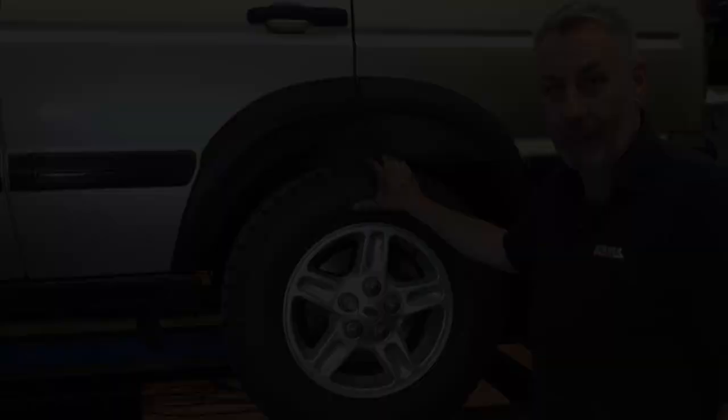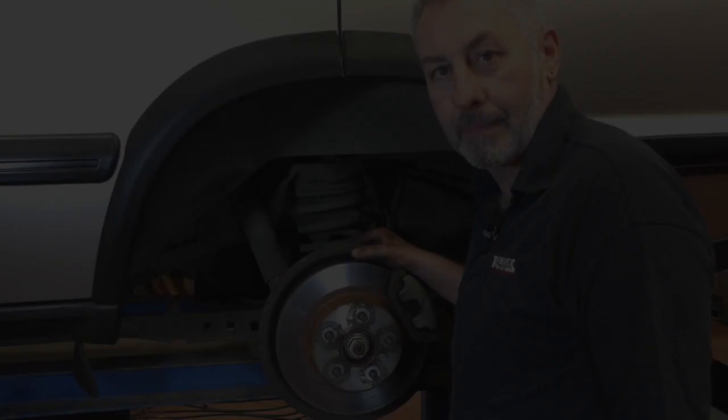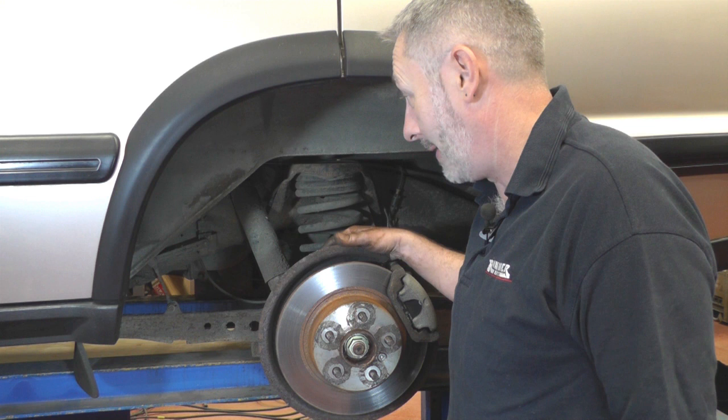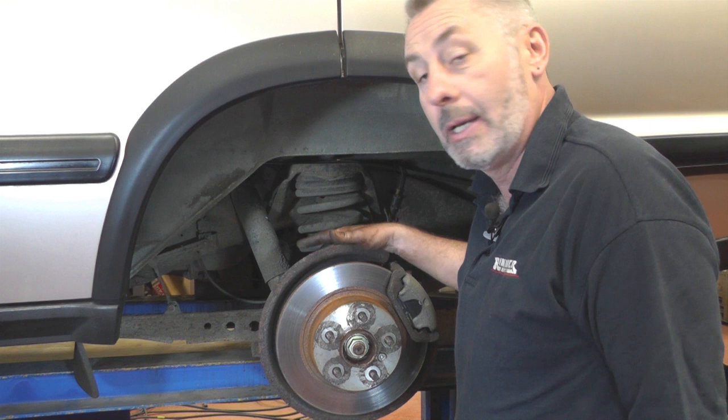We're now done with the front so we're ready to move on to the rear. Same again — first thing is remove the rear wheel. Here's the rear shock absorber, which is a little bit easier than the front. One bolt at the top and one bolt at the bottom, with captive nuts on each end so you only have to take the bolt out. Get an 18mm socket or spanner — if you've got an impact gun you can get it onto the bottom one, but not the top. Just undo them and take the bolts out to remove the shock absorber.